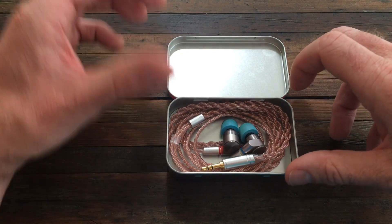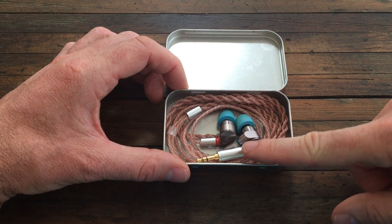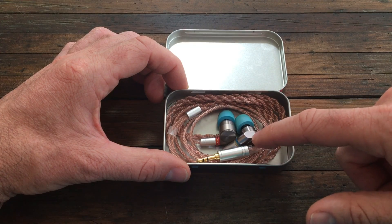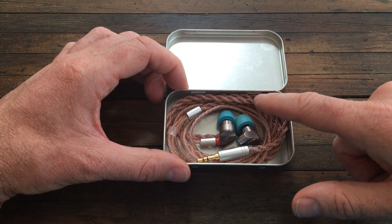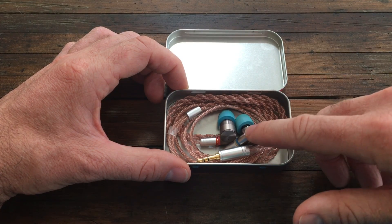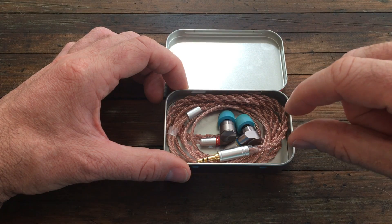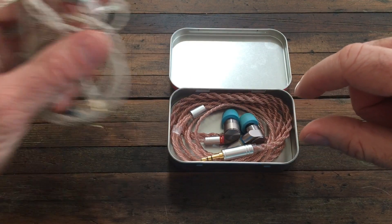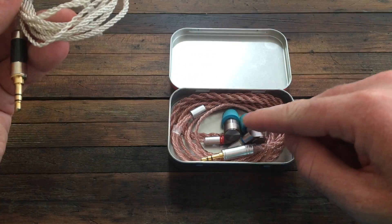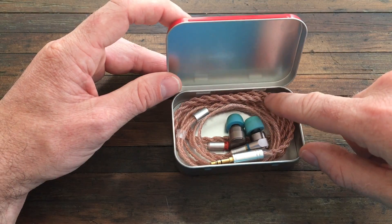Where I don't like it is when I use it with my phone. When I plug it in, put my phone in my pocket, and run the cord up through my shirt, the weight of the cable — even though it's not that much — actually starts to pull my Tin T2s out of my ears slightly. With the original bad cable and the phone, I felt like I could run and these were not going to come out of my ears at all.